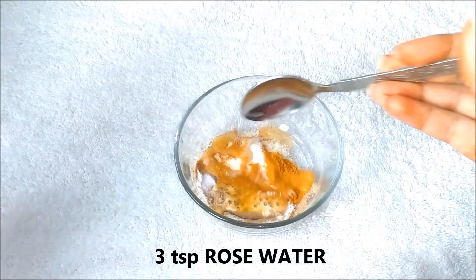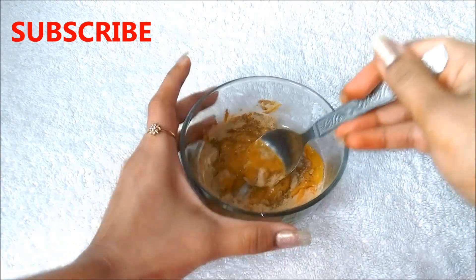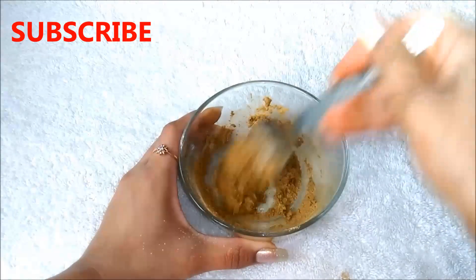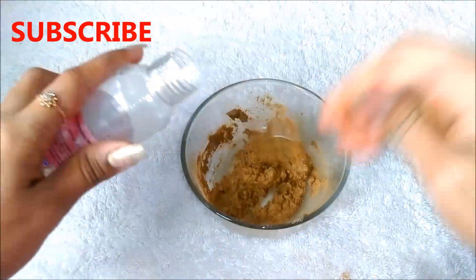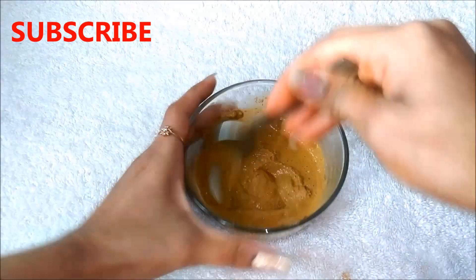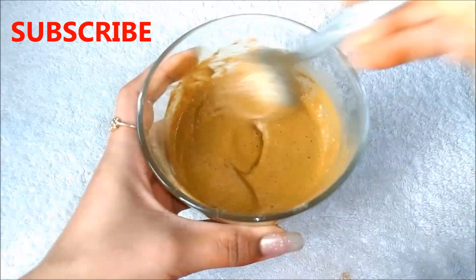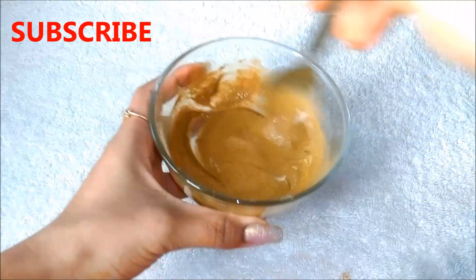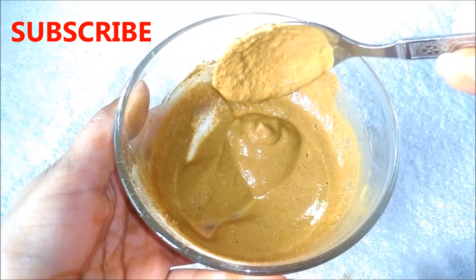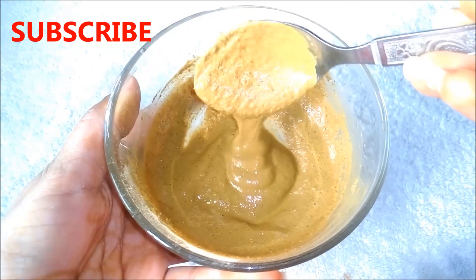I am adding only 2 tsp of rose water first and later I will add 1 more tsp. Now mix all the ingredients really well to make a smooth paste. This paste should be of medium consistency and as smooth as I am showing you here, with no lumps.